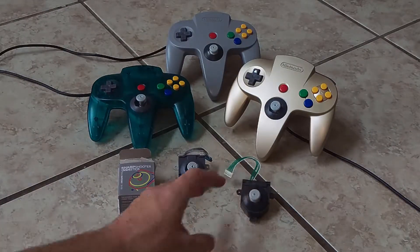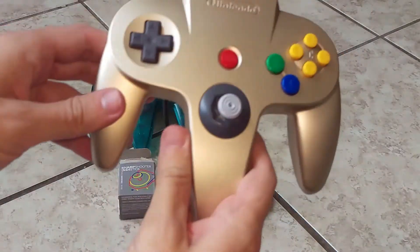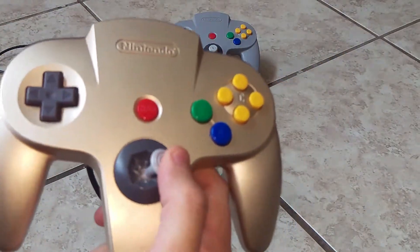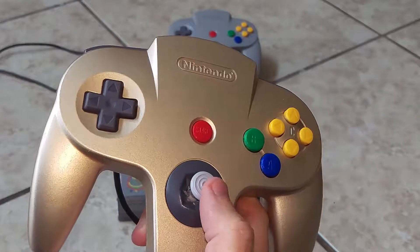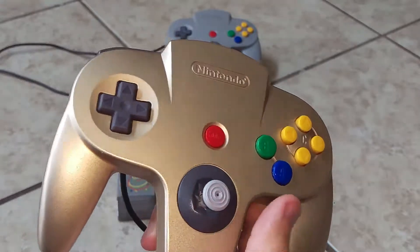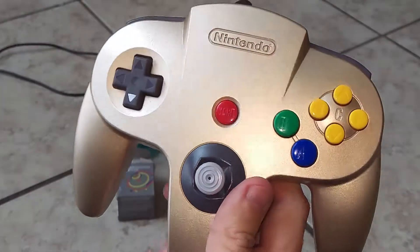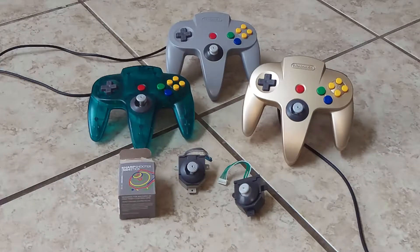Going back to my controllers here, the gold one has the OEM stick in it — it's a little bit worn out but not too terribly bad. It's still pretty snappy; I just played Smash Bros. with it and you can do all your moves, though sometimes going for an up smash really quickly it fuzzes out a little bit. The gray one especially was the one I got with my N64 many years ago and it was completely worn out. I was using the blue one as a test unit and it still has the old-style replacement in it.